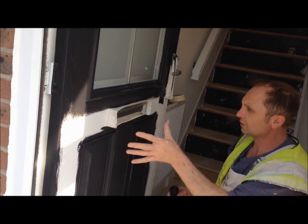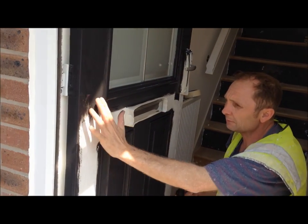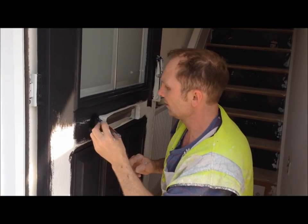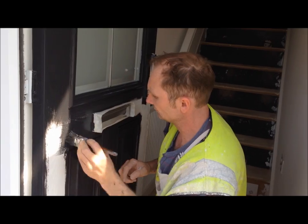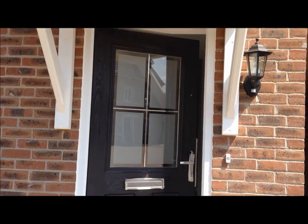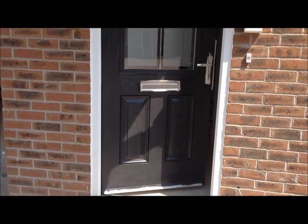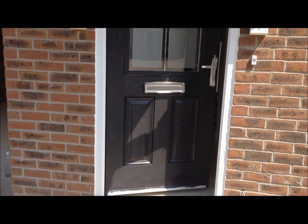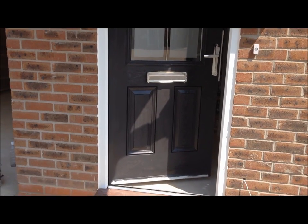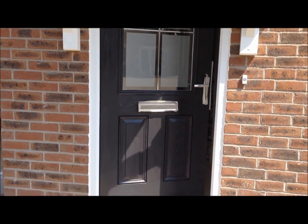When you actually paint — undercoating or glossing this door — you've just got to make sure that you keep this section and make sure it doesn't dry. You can see I've now finished undercoating the front door. All you need to do then is check round the mouldings for runs in the undercoat. We'll get back to this and show you it being glossed up in blue.